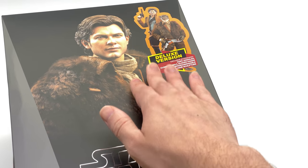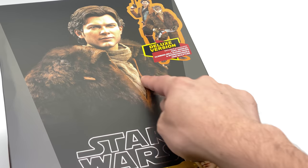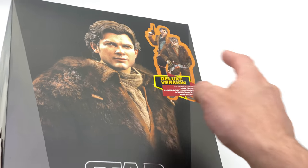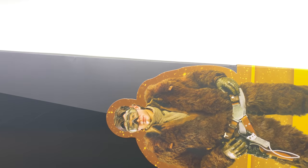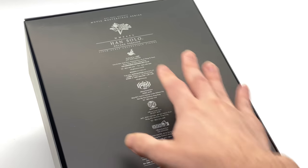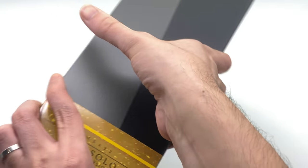You can see the deluxe version is denoted by the fur coat on the front of the box — a nice sort of wraparound. These stickers I'm really not a huge fan of. Another picture of Solo on the side, nothing on that side, and then the traditional Hot Toys info on the back of the box.